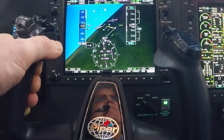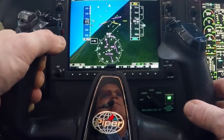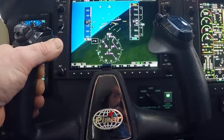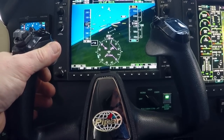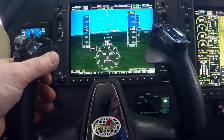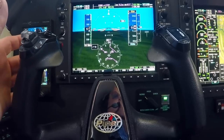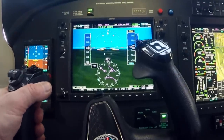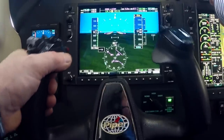ESP, or Electronic Stability Protection, is in essence a digital co-pilot that functions independently of your autopilot and monitors your aircraft's attitude while being flown by hand. It will offer a helpful nudge when you stray out of normal boundaries and assume control by activating the autopilot if you don't respond. This helps to prevent the onset of stalls, spins, steep spirals, and other loss of control conditions.